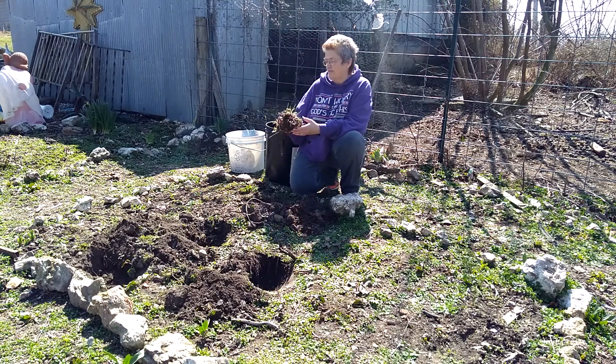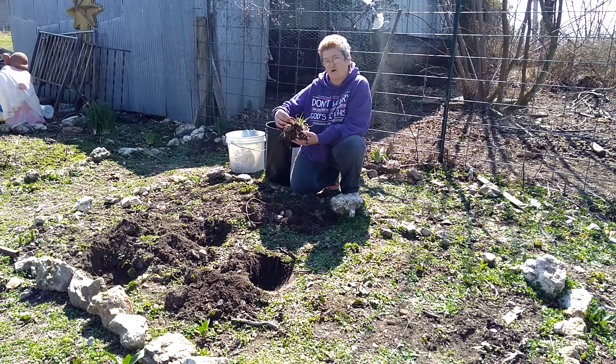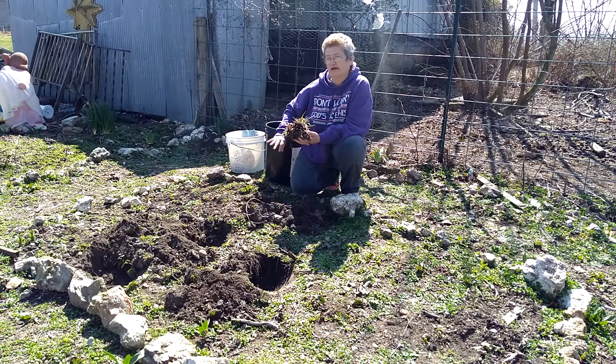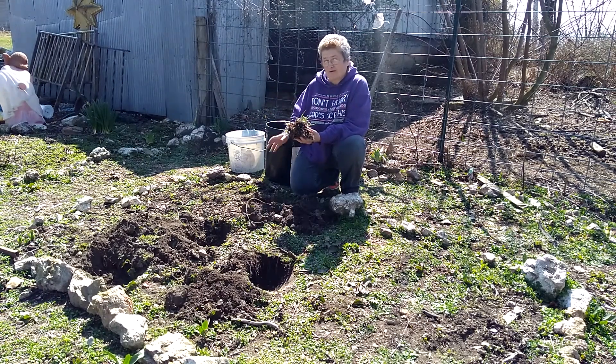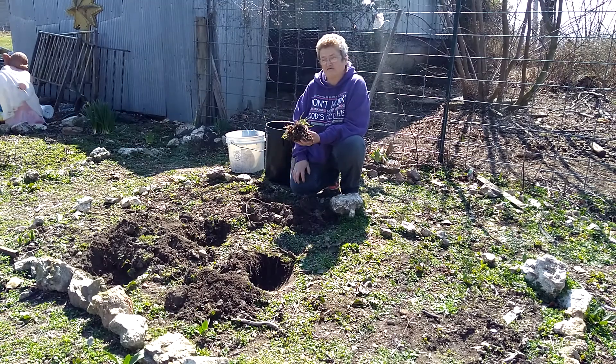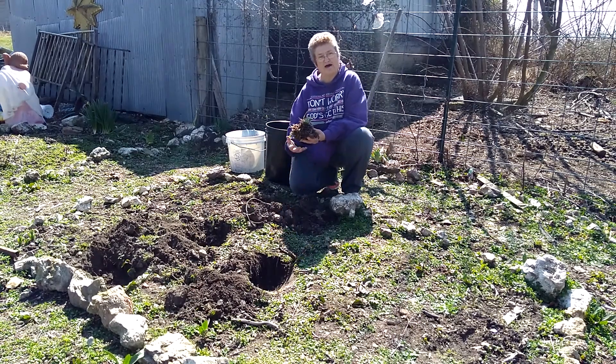I know I should clean the roots off, but we're expecting rain tomorrow and snow next week, so hopefully this will work. I pray it works. I've done it before and I'm sure other people have as well.